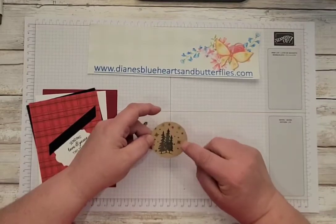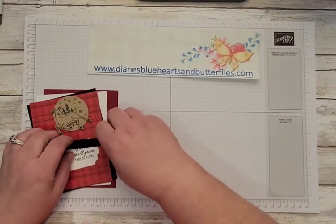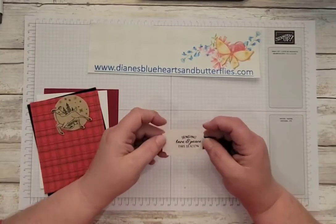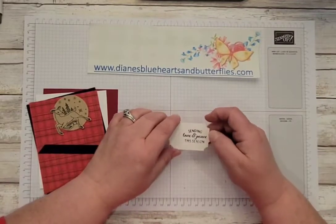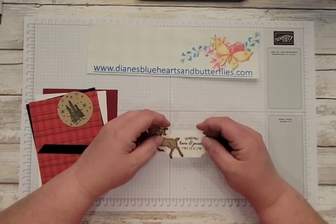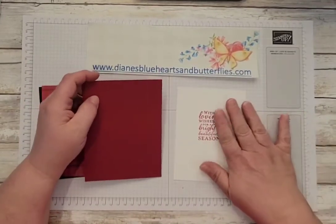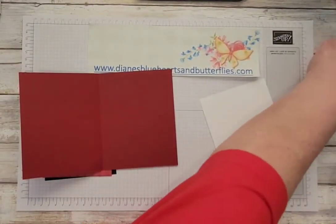If you don't want the stamping to be so dark, you can stamp off first and then stamp on to the circle. On the little black strip, you're just going to want to cut some diagonals that go in the same direction to fit behind the punch. I stamped 'Sending Love and Peace This Season' onto the right side of the label, because when putting it together we're going to put the deer so that it hangs over here. I also stamped a sentiment from a retired set in Cherry Cobbler to go on the inside.